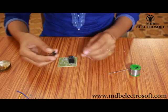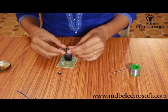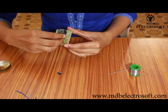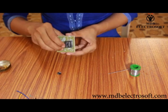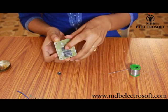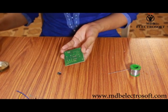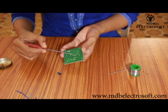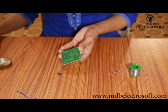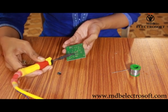Now take the base of the 555 timer IC. Mount this base over the image of the IC as shown in this video. The notch of the IC and the notch of the image should align to each other. Now hold the base of the IC and apply the flux from the other side. After this, do the soldering — take the soldering iron and solder wire and perform the soldering.